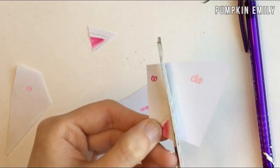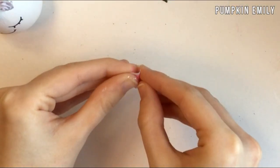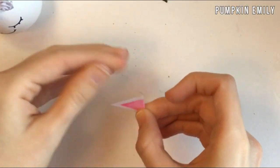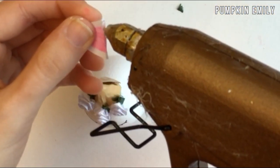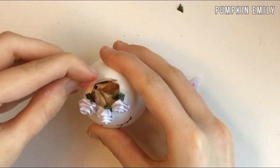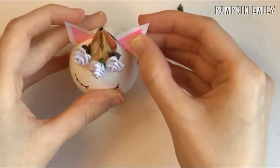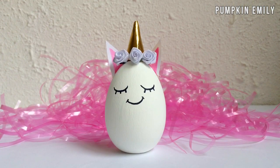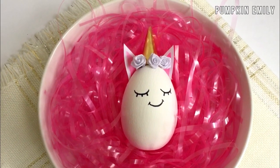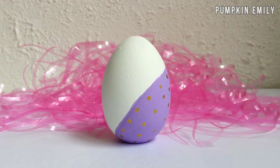Then you can fold the bottom of the ears and glue the ears behind the horn, and then you're all done. I love how this unicorn egg turned out — I think it looks really cute. The next egg I'm going to show you how to make is this half-painted polka dot egg.